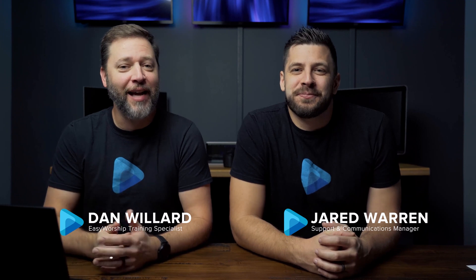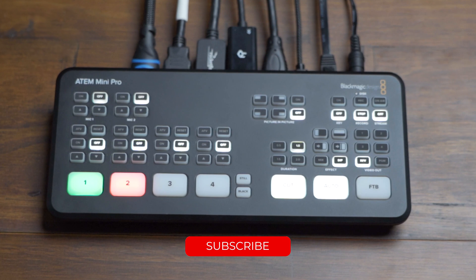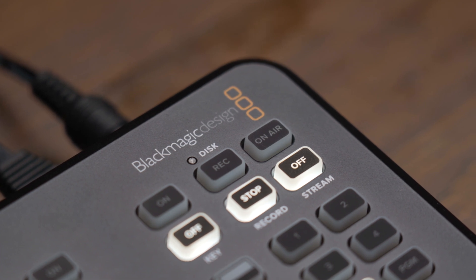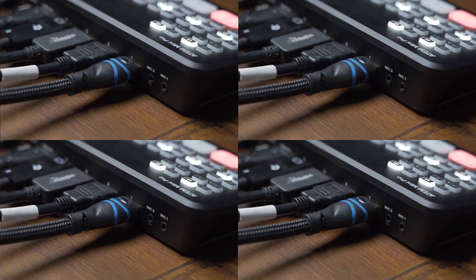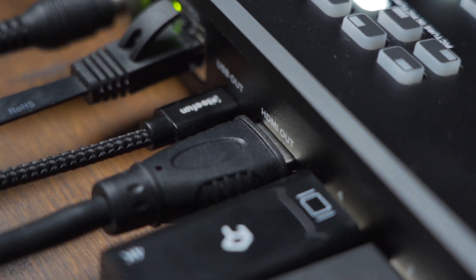I'm Dan and this is Jared, and today we're going to look at the ATEM Mini Pro and show what you can do with it and how it can work with Easy Worship. The ATEM Mini Pro is a mini video switcher made by Blackmagic Design, and with it you can switch between four high-quality video inputs for a professional-looking live presentation. You can also live stream directly to your favorite streaming platform like Facebook or YouTube, or connect it to a computer using USB so it functions as a webcam that will work with any streaming software.